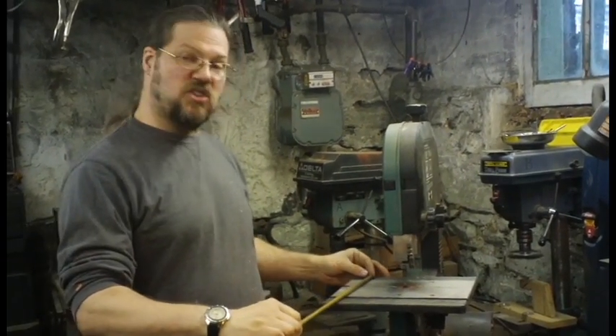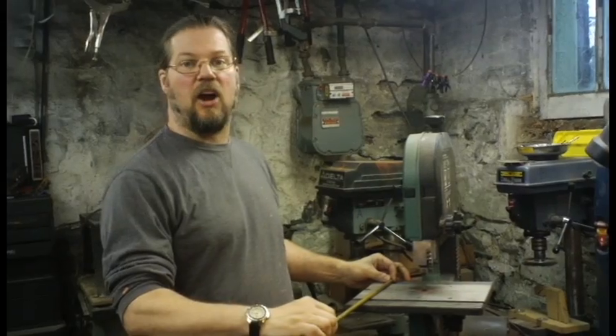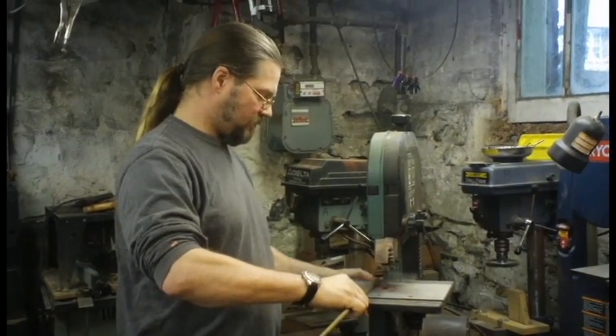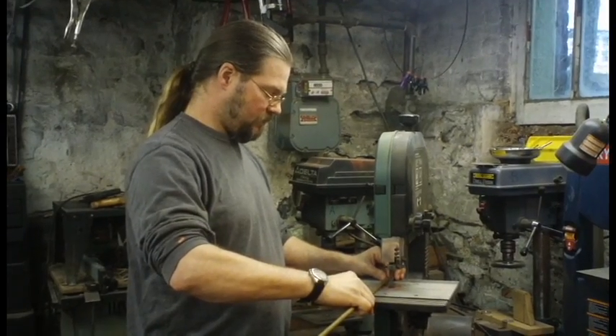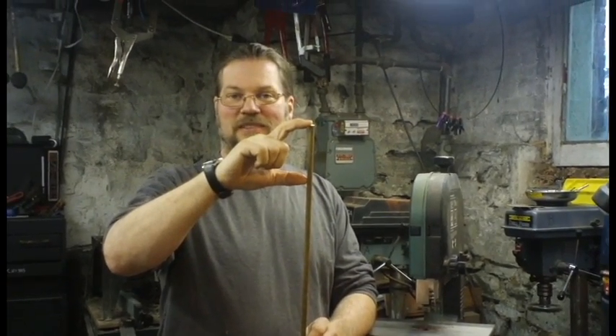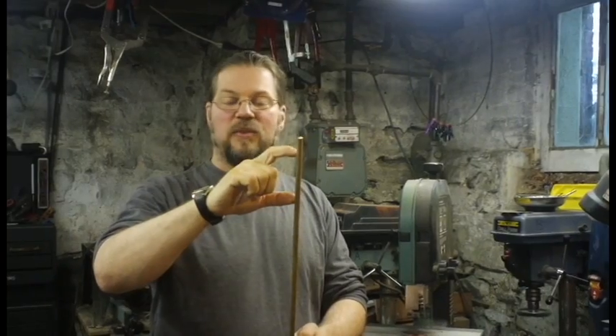It will cut soft metals. It will not cut hard metals — don't do it. I should mention I'm going to cut off about a four-inch long piece, nothing too big. I'm going to make about a three-inch cannon.